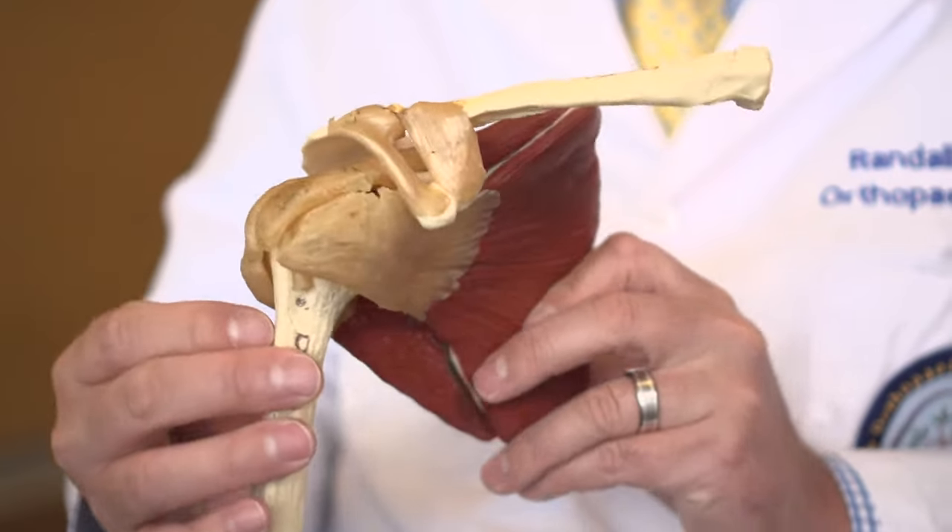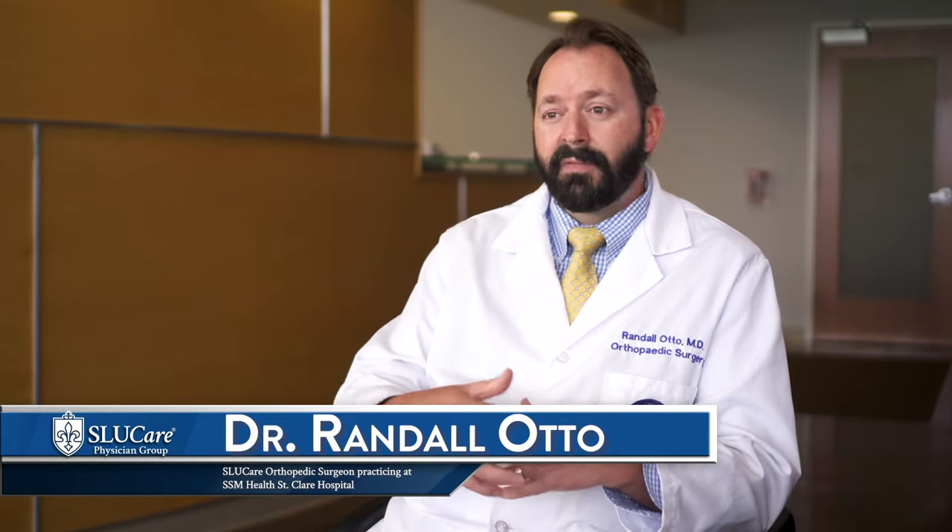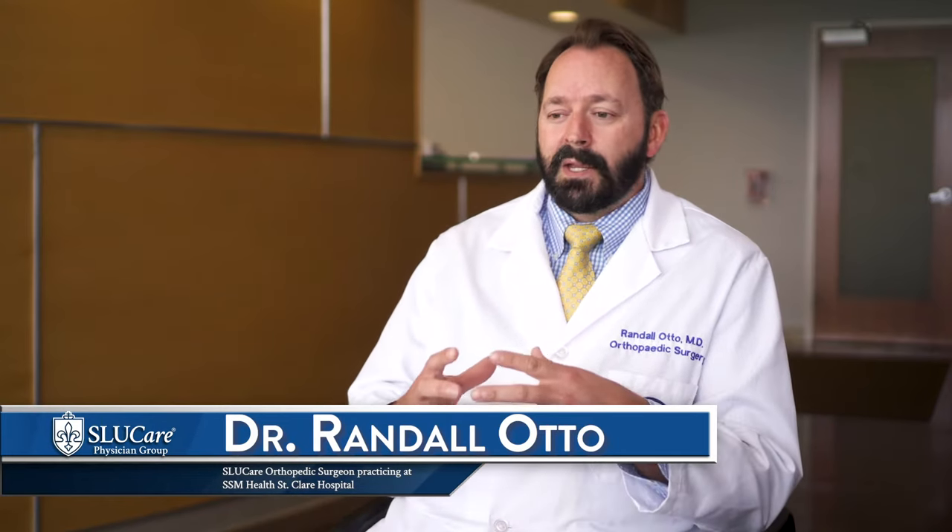If the muscles are not functioning for one reason or another — if they're torn, if there's a nerve injury, if there's a broken bone where the muscle or tendon has avulsed away from the bone — then you have to find some other way to hold the ball stable into the socket.